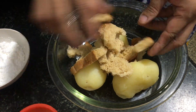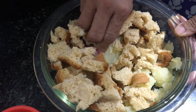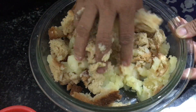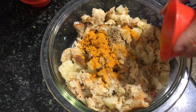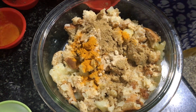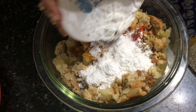Break the bread into small pieces and add to a mixing bowl. Add all the masalas, mash the potatoes, and mix all the ingredients well. Then add the corn flour and mix well.